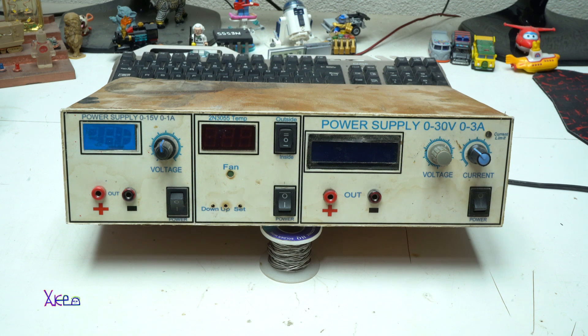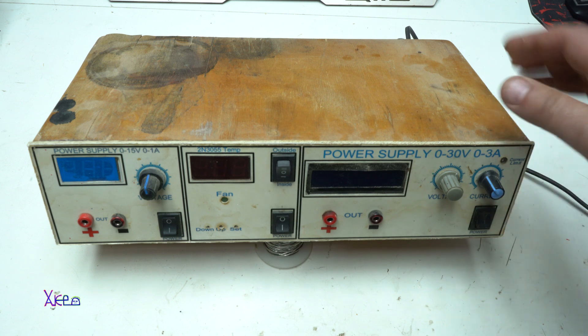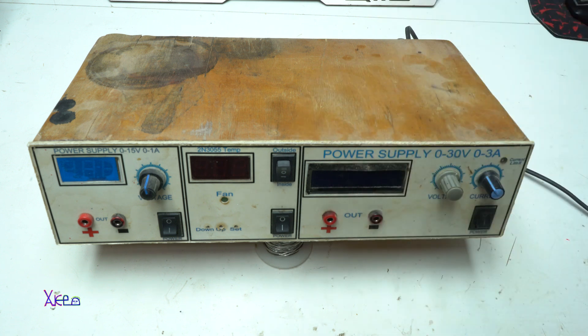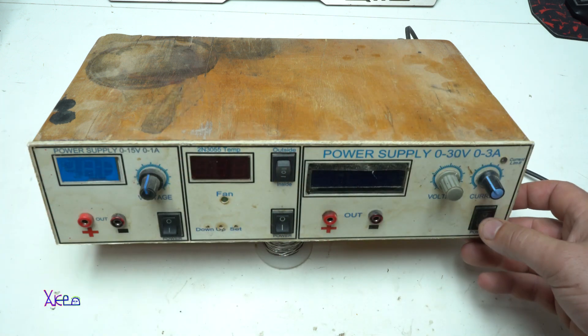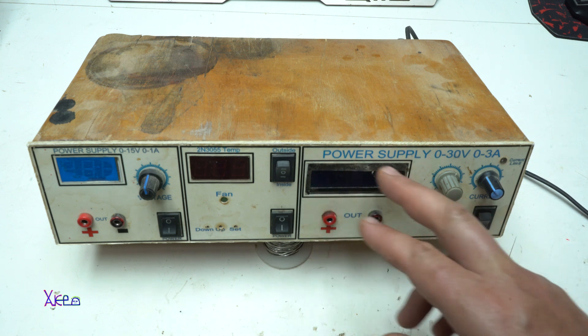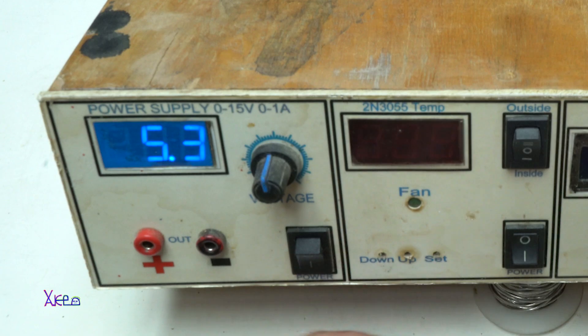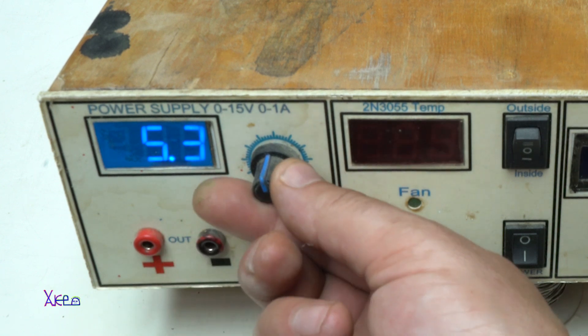Let's power up. I'm connecting the power cable. This homemade digital power supply is 12 years old and all made by my hands. I can see that the main power supply section is not working — it should work but it doesn't. Turning on this section — the first digital power supply section is working.